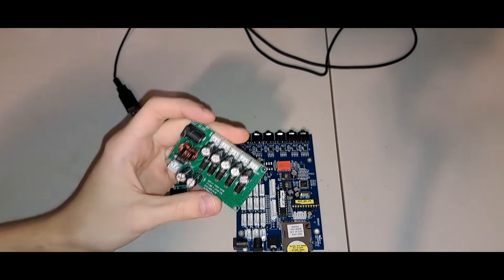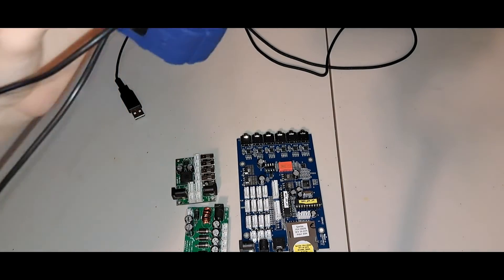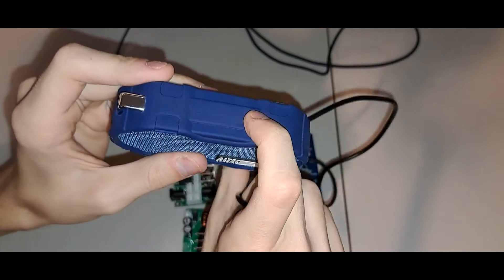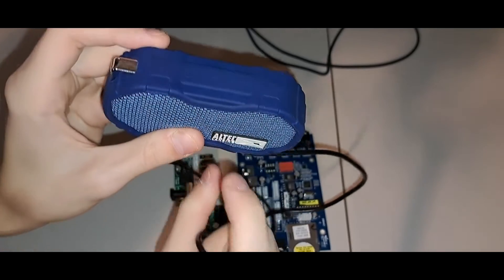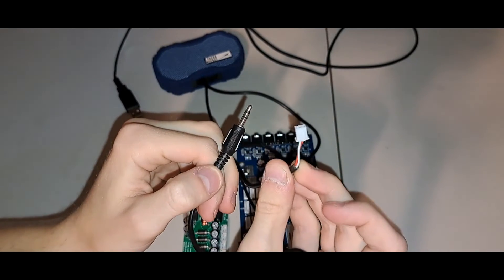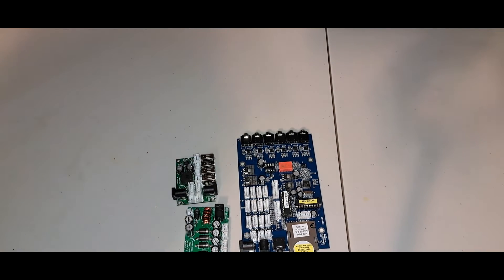Yep, it looks like we are outputting exactly 12 volts. This one actually powers the three speakers. So I can grab this speaker — we have a little Altec Lansing Bluetooth speaker, it's got your little buttons up here, this one doesn't have anything in there, just dummy rubber, but out the bottom we have our audio jack and our input for power.